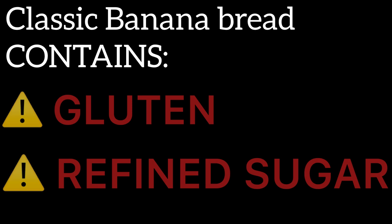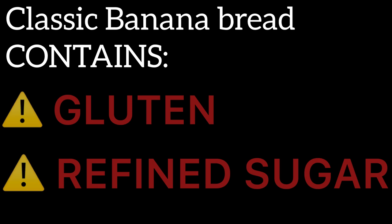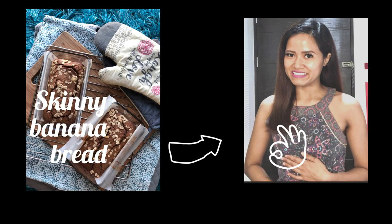Skinny banana bread is a spin-off from the classic recipe. Banana bread is a classic snack growing up, but it's made of gluten and refined sugar which are not good for our health. But with this skinny banana bread recipe, we can enjoy our favorite childhood snack without compromising our overall health.